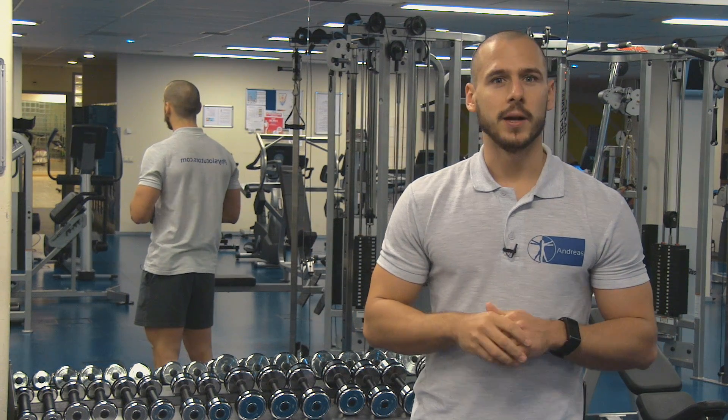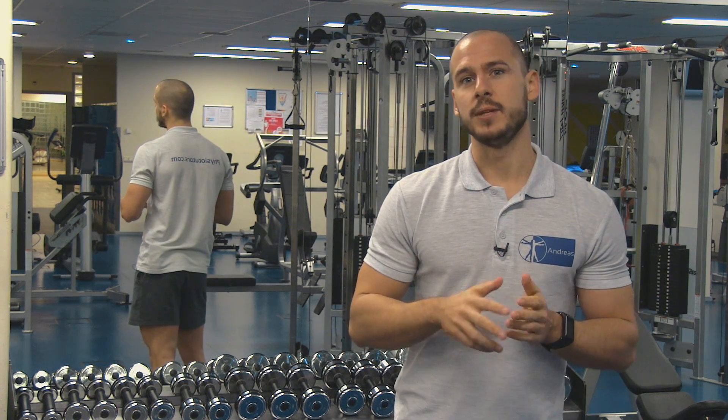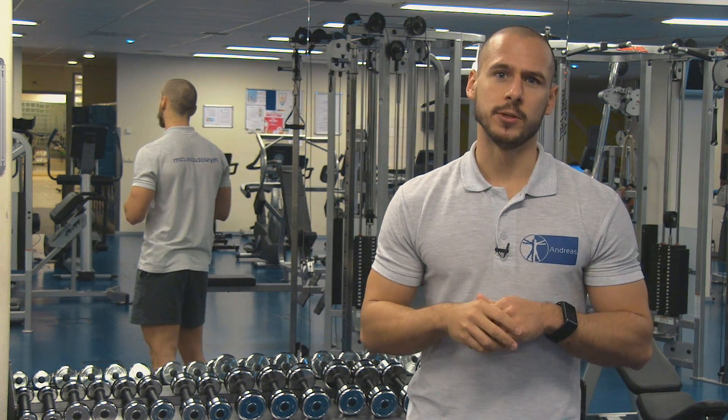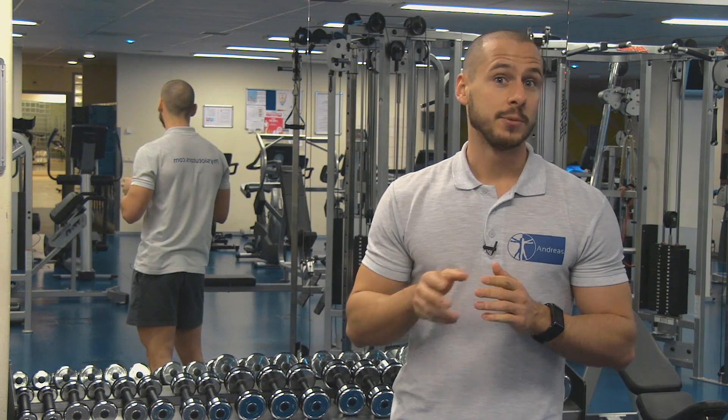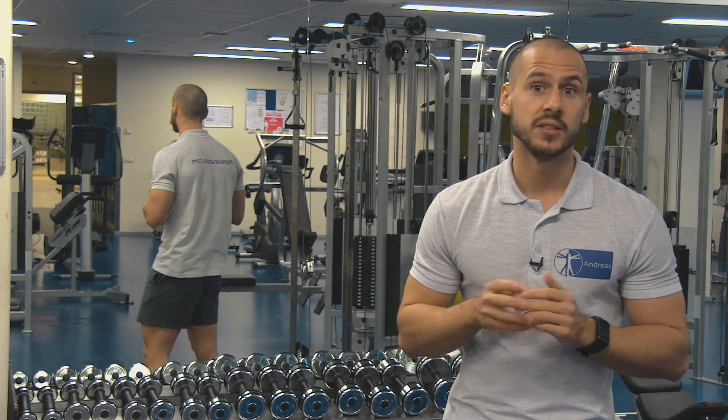The hamstrings are comprised of the biceps femoris, which has two heads — a short and a long one — the semitendinosus, and the semimembranosus muscle. The hamstring strain is one of the most prevalent sports injuries and lots of efforts are made to reduce their incidence.